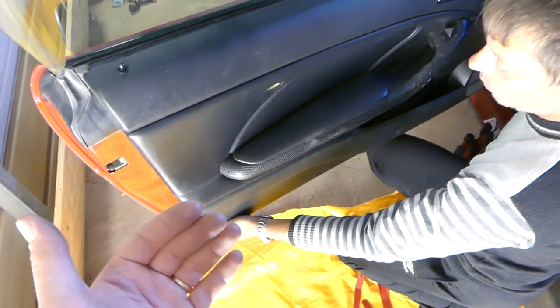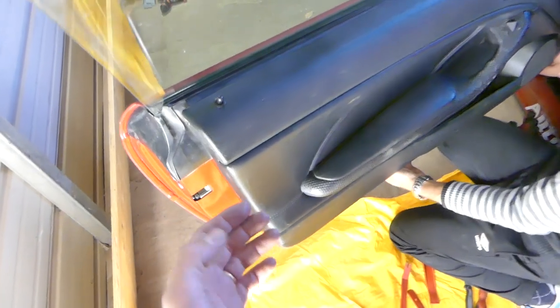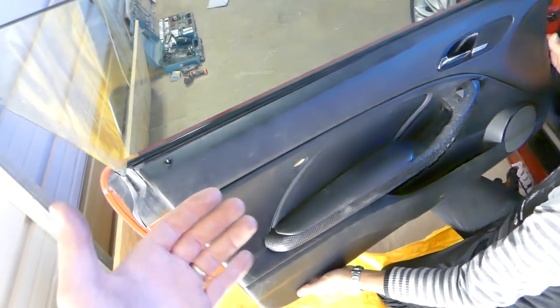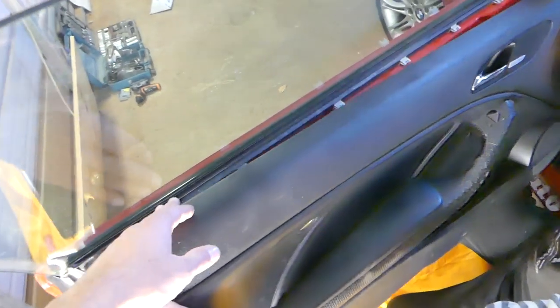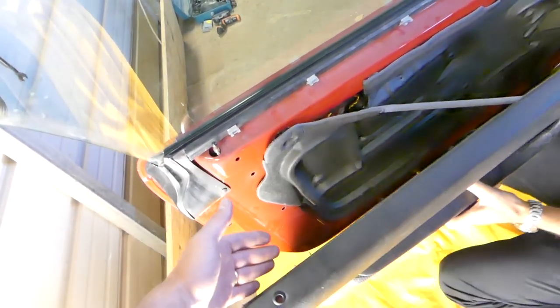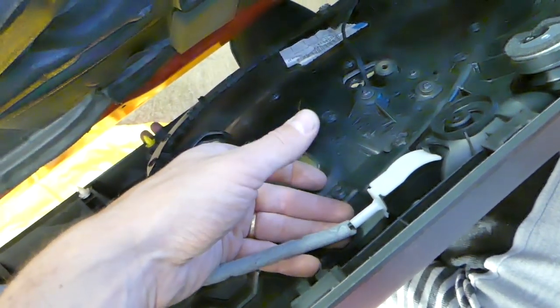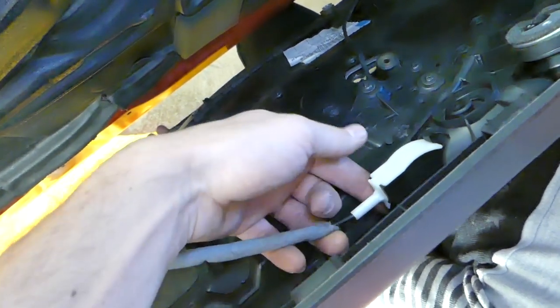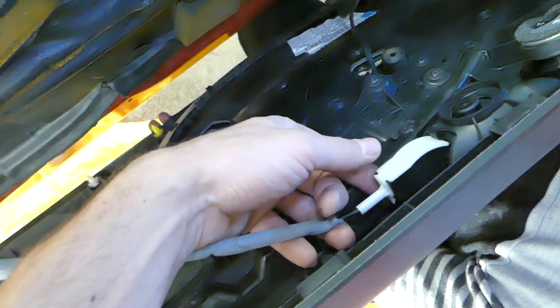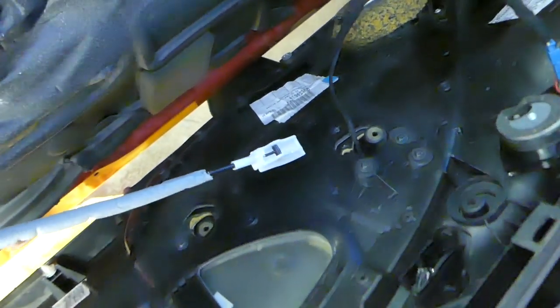If you grab your panel with a panel removal tool or with your hands, getting them between the panel and the door, you can pry it out - it comes out this way as well. There are six clips on top and you need to pull it out of the lock mechanism. Once you remove the door panel, you need to disconnect the cable for the interior door handle - just pry it or grab the tube and push it towards the back and it will come out.